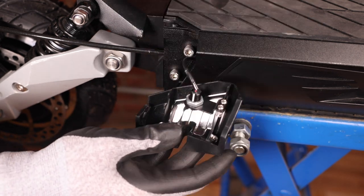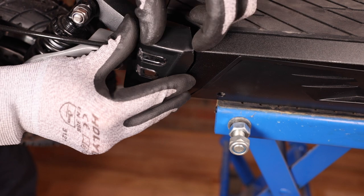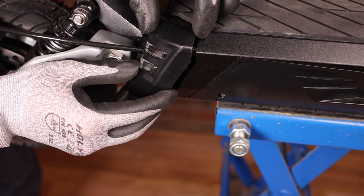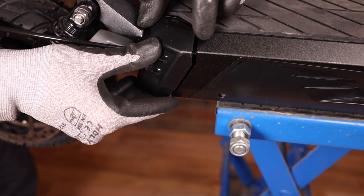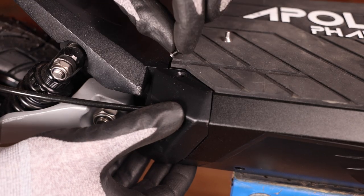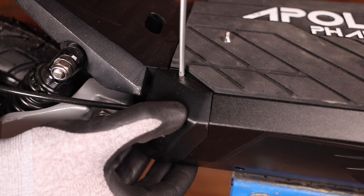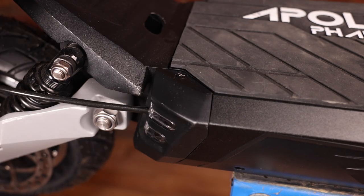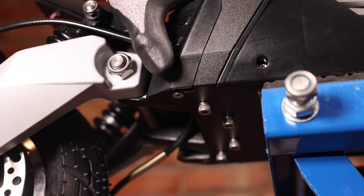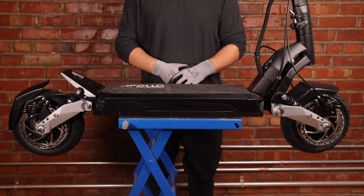We can now reinstall the rear cover onto the scooter. Simply slip it on, making sure to insert the brake line into the slot, and slip the cover onto the deck. We can now hold the cover in place and reinsert our cover screws — one on top and one on the bottom. And that's how you replace the front and rear deck covers on the Apollo Phantom.